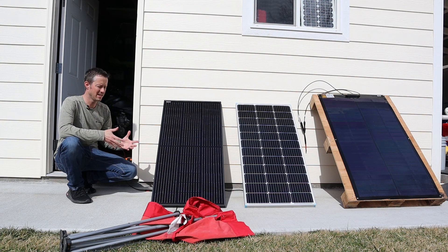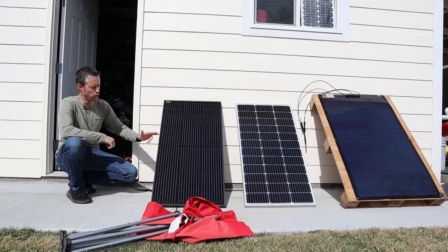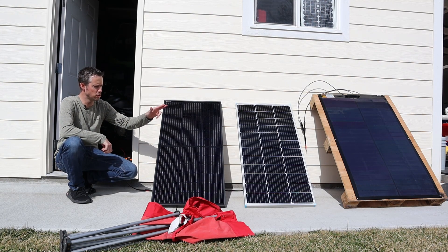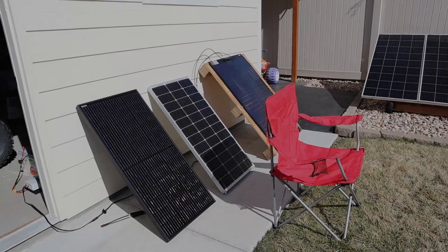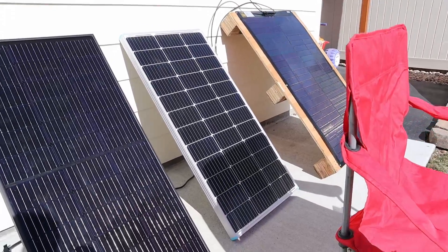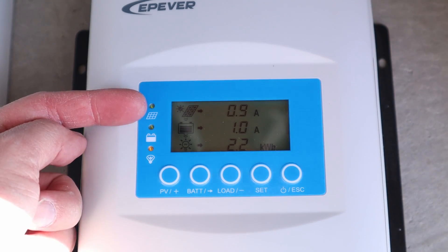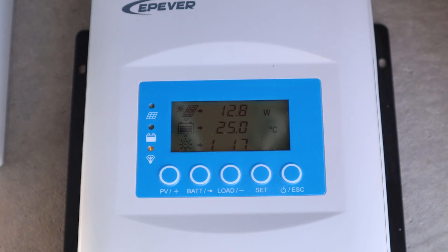Next I want to test the partial shading performance for these panels. The main purpose of going with the SIGS panel or the Optivolt is to get really good partial shading performance, and this is where we're going to see those two panels stick out. I have this chair set up in front of each panel to cover the bottom four solar cells. For the Renogy partial shading test we're getting 14 volts, 0.9 amps, and about 12.8 to 13 watts.